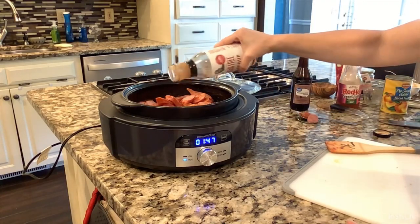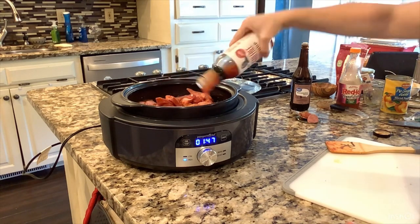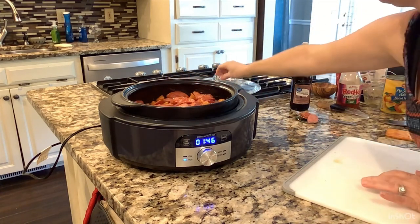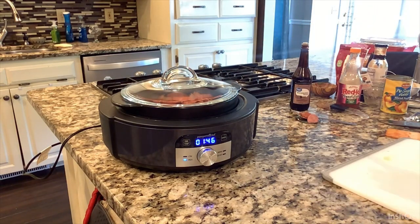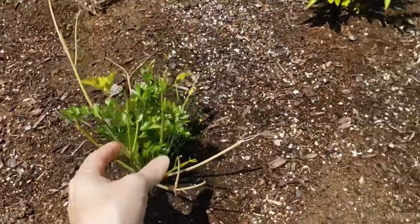I'm going to add just a little bit of sugar-free ketchup — I wanted to use it up and it also helps thicken up the sauce. We'll put our lid back on, let it do its thing, check on it in a little bit, and then probably reduce it to low and let it soak in those flavors.